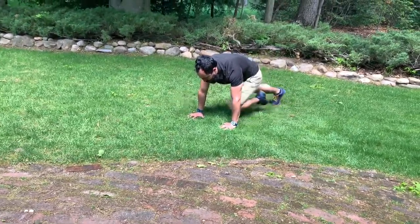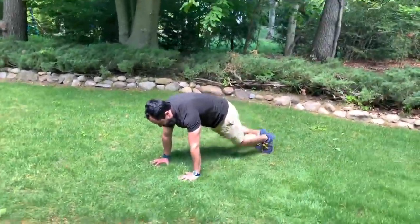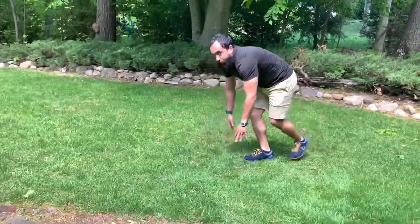As you get more comfortable, start going faster. They add up really quick.